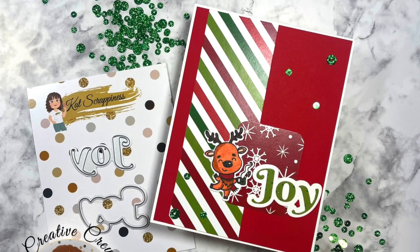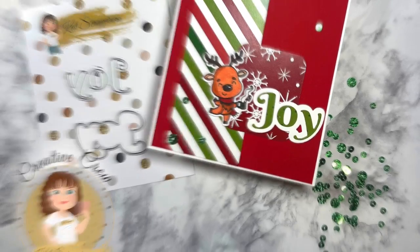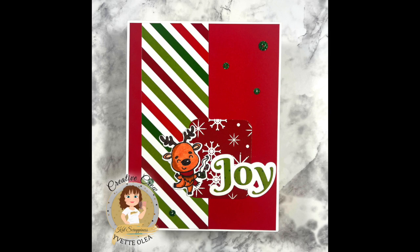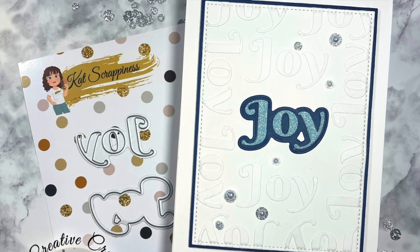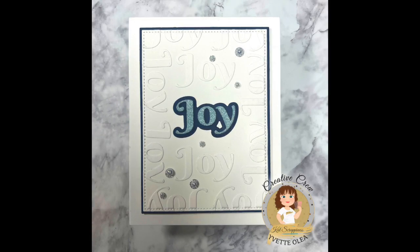If you haven't done it already, make sure to hit the subscribe and like button on the Cat Scrappiness channel. Also be sure to check the links in the description box below for the products that I used on my cards. Have a great day everyone, bye for now.